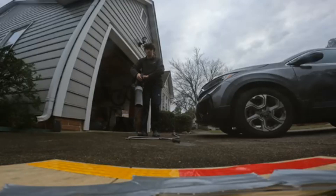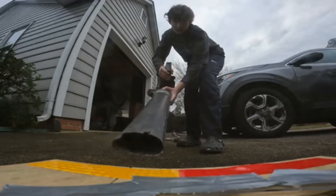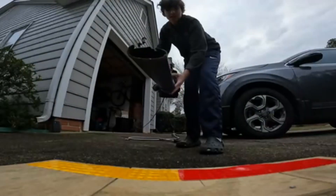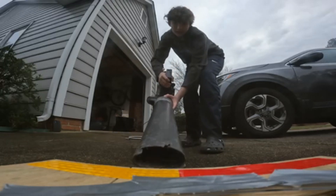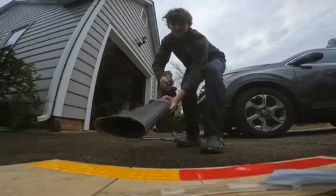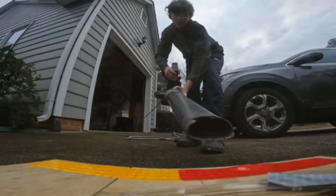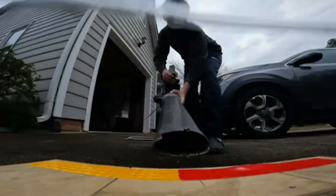That didn't work very well, so let's add duct tape. That was actually working pretty decently until I angled the leaf blower to go directly under the duct tape, then the duct tape kind of gave out. So either I'm going to do a hatch system for it, or just put extra layers of duct tape.